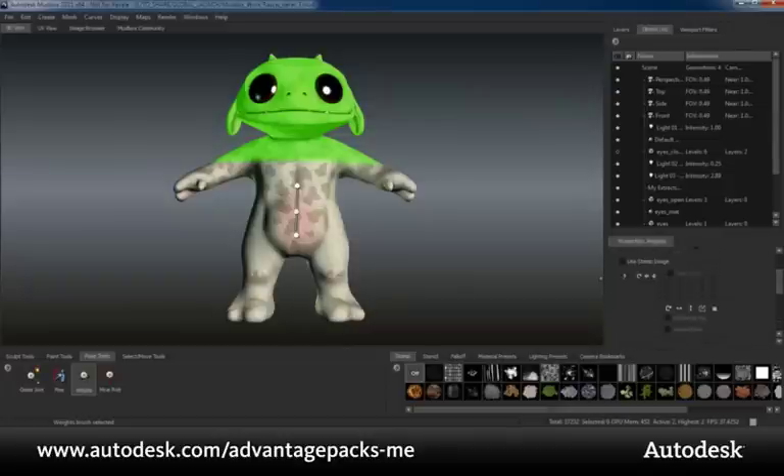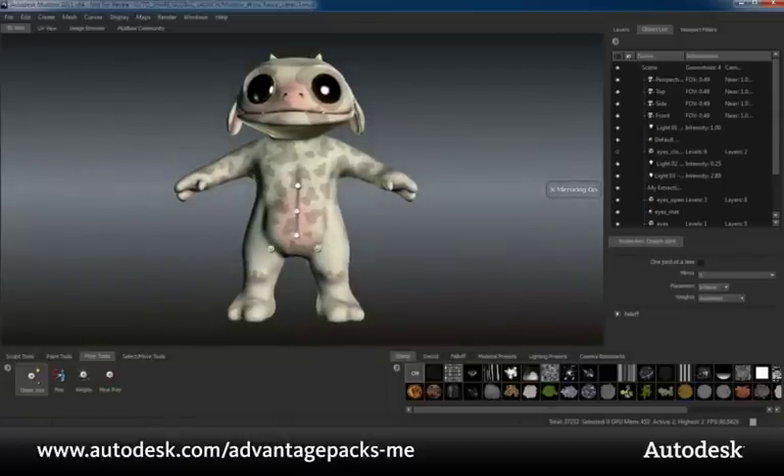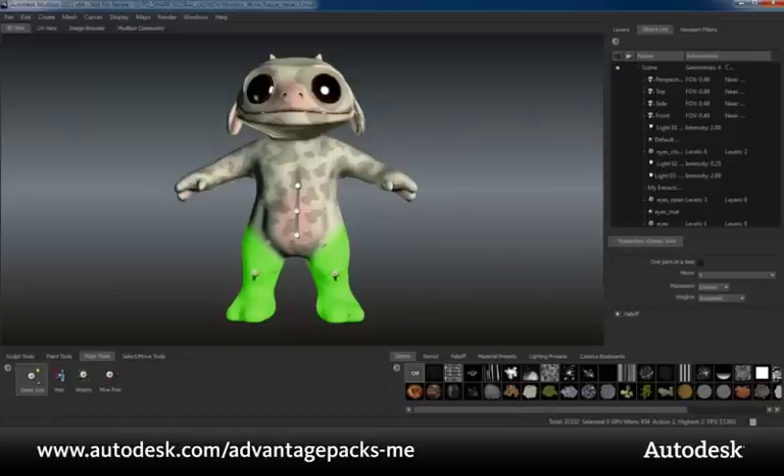Let's go back to the joint creation tool. As you can see, we have added a mirroring function to the joint creation process. This allows for the rapid creation of symmetrical joints. For example, in this character's legs, I can quickly build a joint hierarchy that is mirrored across to the other side. The joint hierarchies can be created automatically based on the influenced vertices.